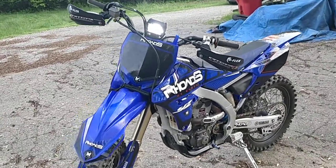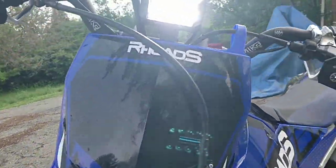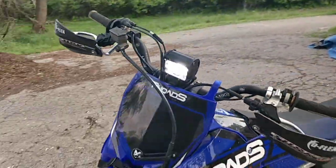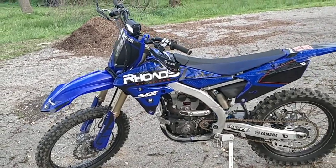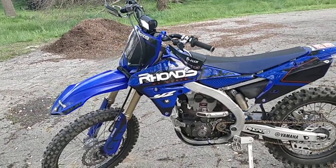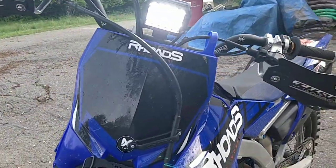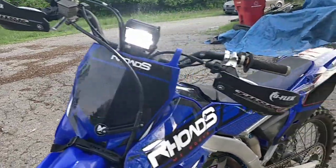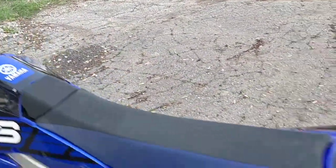I just wanted to make a quick video about a lighting kit that I installed on my 2014 YZ250F — not the FX, my YZ. I was able to install an LED light kit; I'll put the link in the description below. First, I'm going to kill the engine so you can hear me talk.